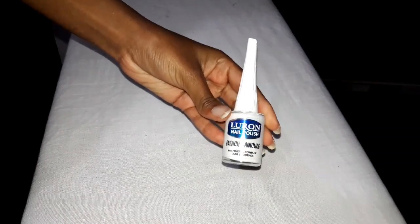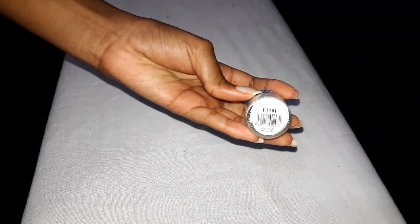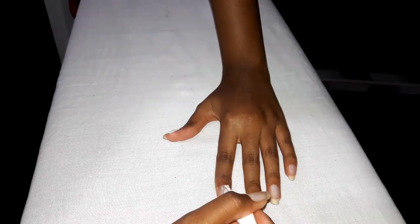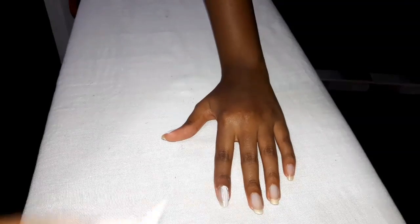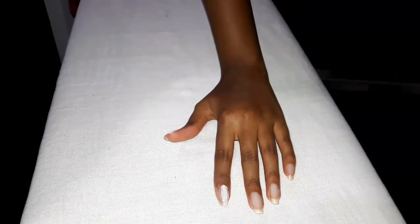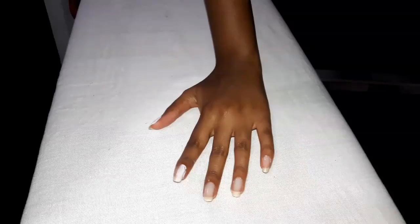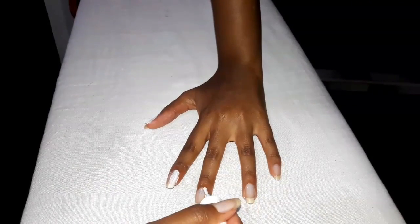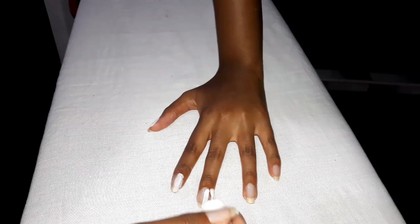The second nail polish I'm going to use is this white one from Luron, number 201 if I'm not wrong. I'm going to apply this nail polish on about three quarters of my nail — and that's three quarters vertically as you can see. I'm going to use a very thin coat for this first white coat so that it can dry fast, and I also don't want to apply very thick coats and pile them up on each other.